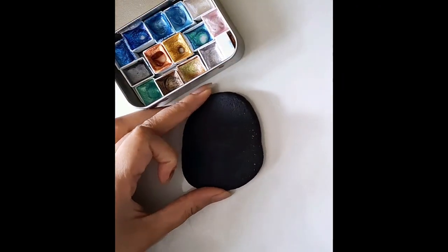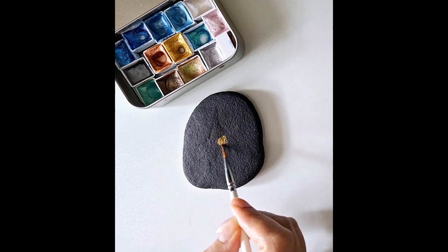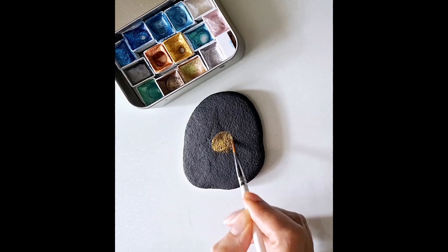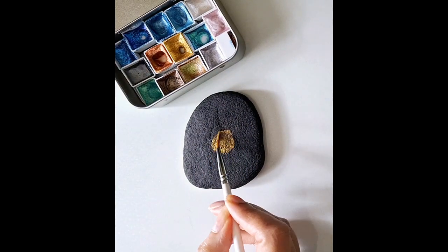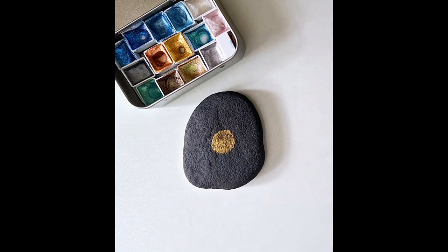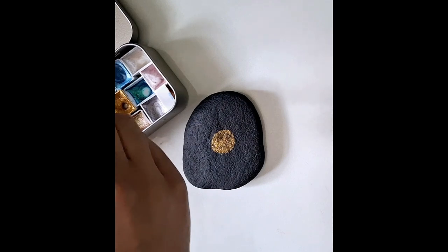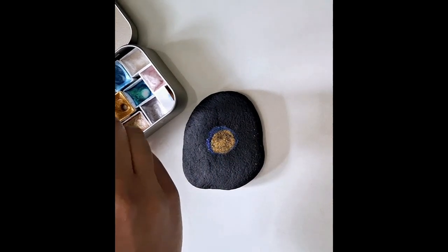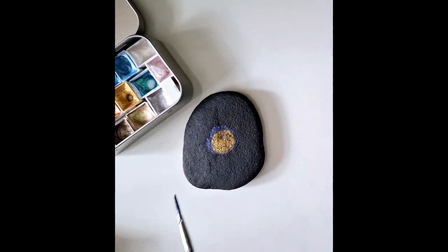I have an already painted rock, base coated in black. The reason why is because I'm using glitter watercolors, and glitter watercolors pop out much more on a dark background. I'm going to use some gold glitter paint and this will eventually be a celebration rock — I'm going to be drawing some balloons on it. The glitter watercolor background makes it a special rock.